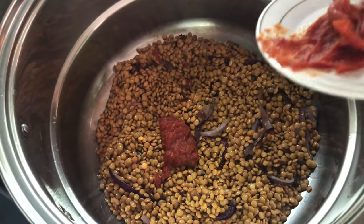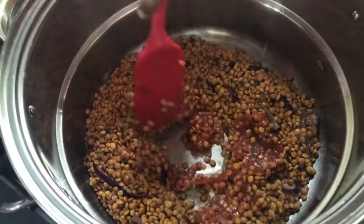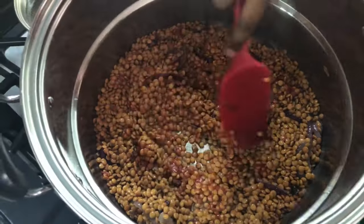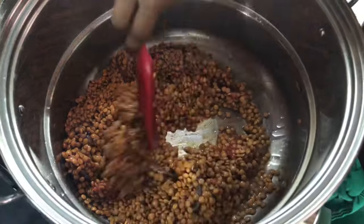Now we're going to add our tomato paste and give it a good mix. The tomato paste is going to add some color and a nice flavor to the lentils and the rice. We want to mix that in well.